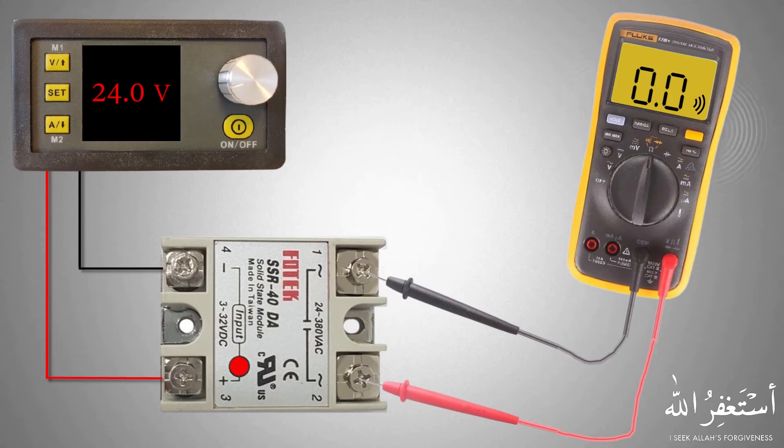As the SSR relay starts to conduct current, the multimeter starts showing zero resistance and the buzzer turns on, indicating zero resistance. This means that the SSR is operating normally and working fine.